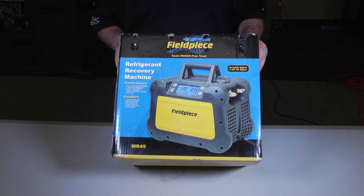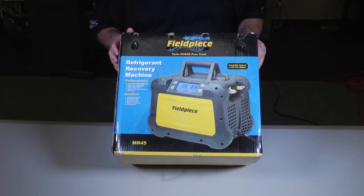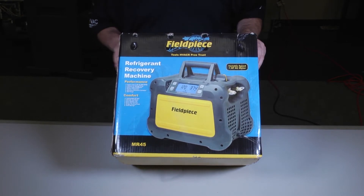So if you're running it on a wrong size extension cord, or you've got bad voltage coming to it, it's going to be able to withstand that a lot better than your conventional machines. It's a lot lighter, it's easier to carry, and it's very durable.